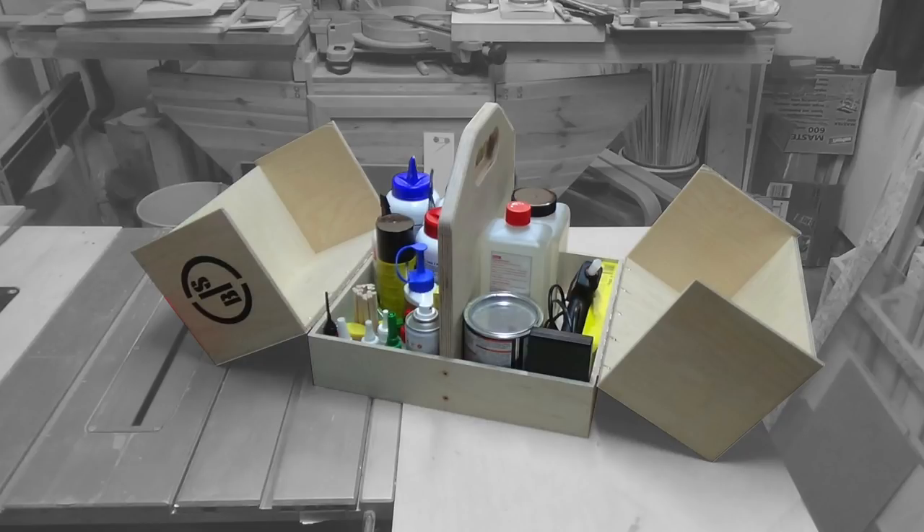Hi and welcome to iSBI. Today I'm going to make a glue caddy for all my glues.